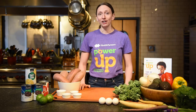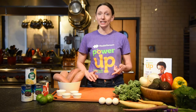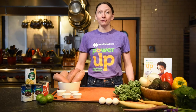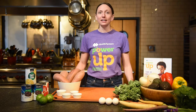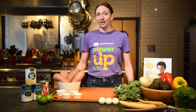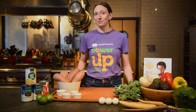You can check us out on the web at powerupforkids.org for more information, resources like a recipe gallery, activities, and more. We couldn't do this work without partners like Cooks of Crocus Hill who are just as excited about making delicious food fun and easy to make. They have been a Power Up partner since the very beginning and today we're going on a cooking adventure with Chef Tracy. So let's get started with fun, fruit and veggie filled, kid approved recipes.